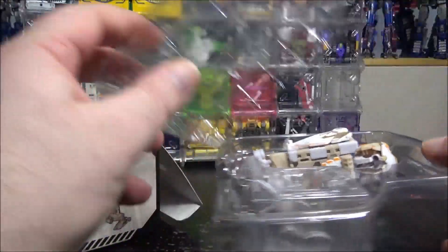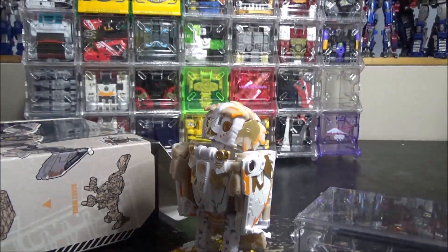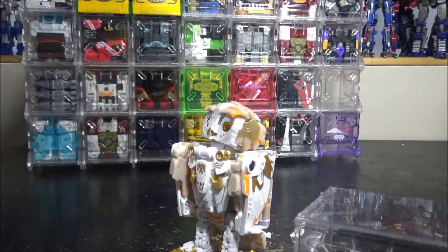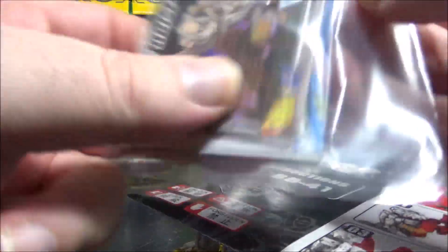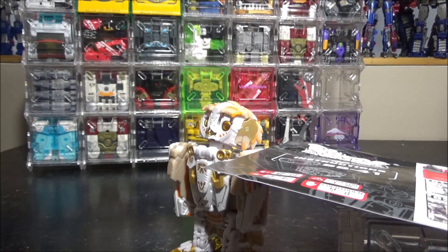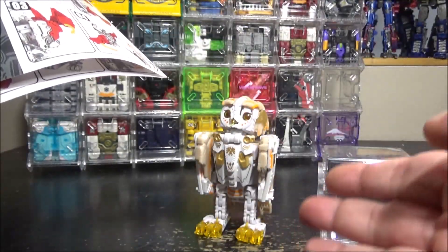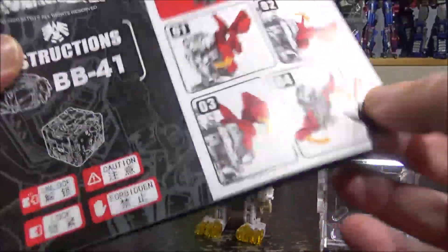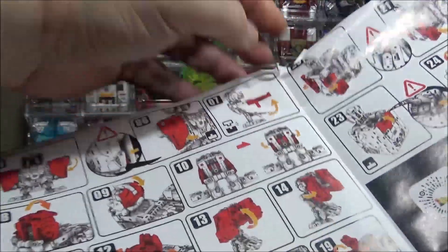We have the figure right here, a charger box, and we have instructions. We also get a card — pretty cool — and the old catalog, which is the same as we've seen dozens of times. The instructions cover transformation from beast to box on one side and from box to beast on the other side.